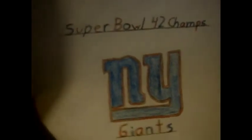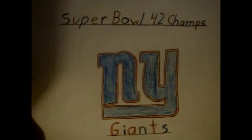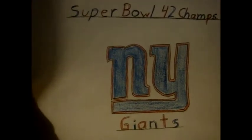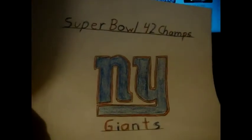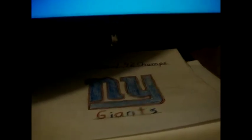This took me at least a week. This one goes to my favorite team — New York. I'm never going to forget Super Bowl 42. The Patriots ended the season 18 and 1.